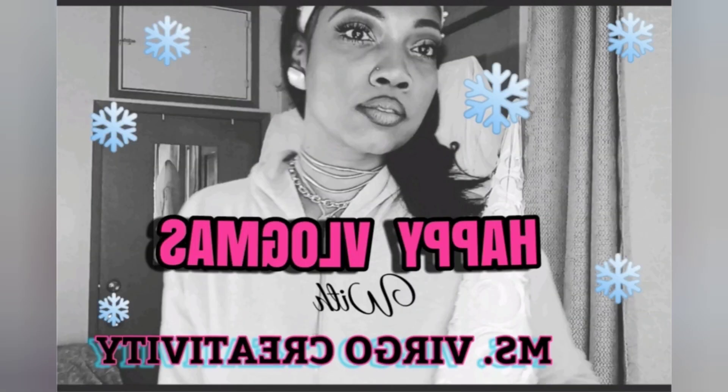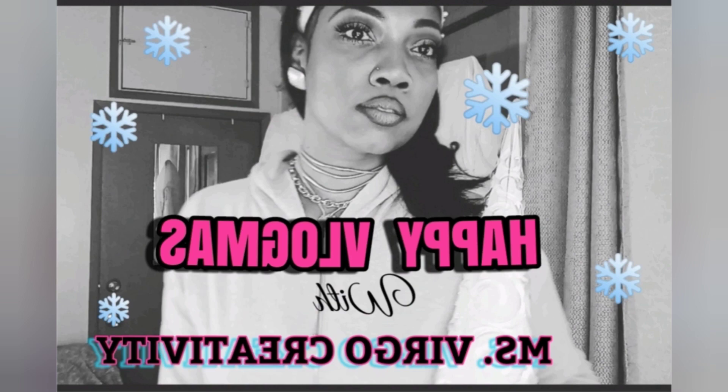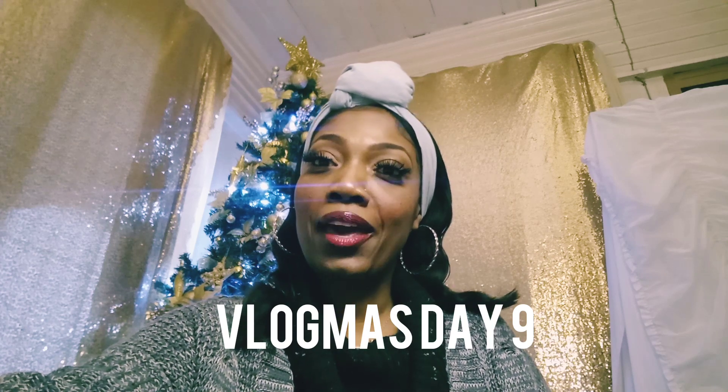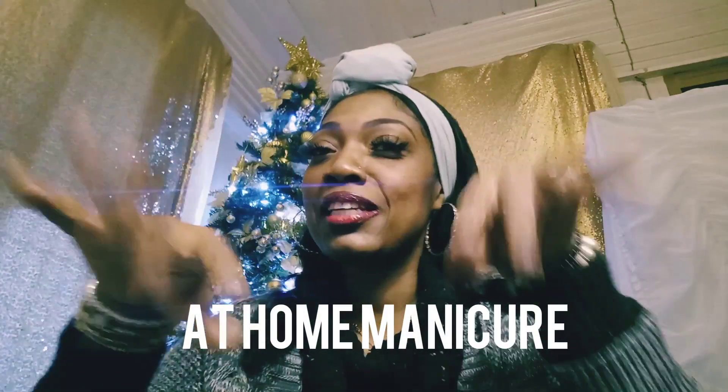If you want a Christmas day treat, I can give you a cup of cocoa. Today is day nine, and I'm taking care of myself. We spend so much time on our lovely beautiful faces, but don't forget your hands. That's what I did — I went ahead and took care of my hands. See you on the other side.